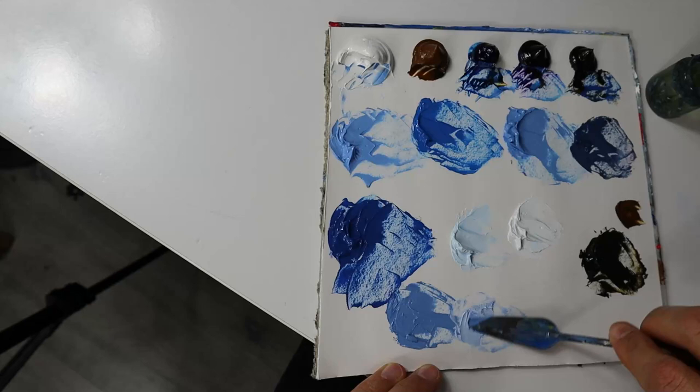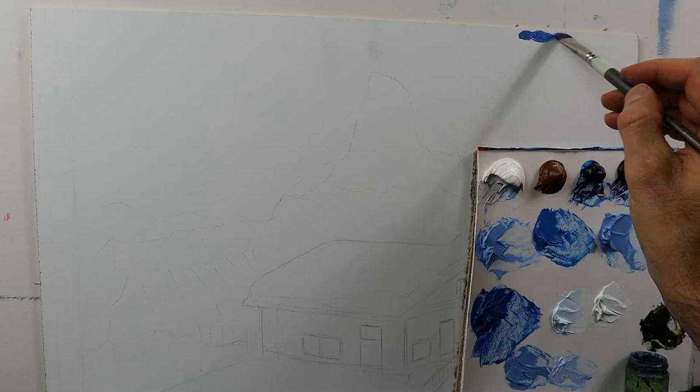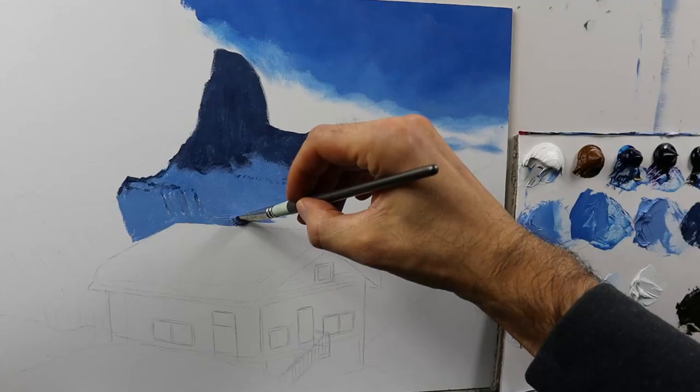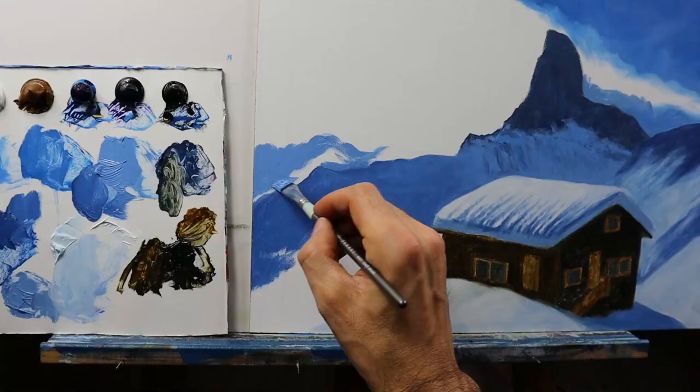So we grab a set of colors and mix the paint for the underpainting. And you see it's done in a very detailed way, in a very thick way, so that we don't have to rework all those parts again in places.